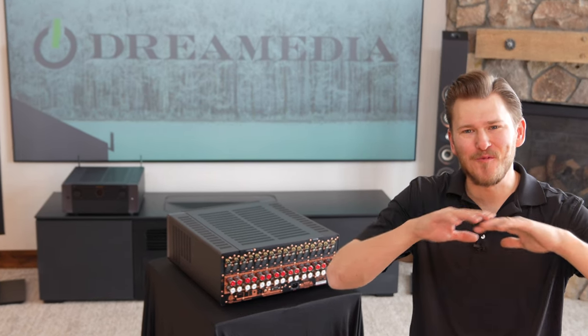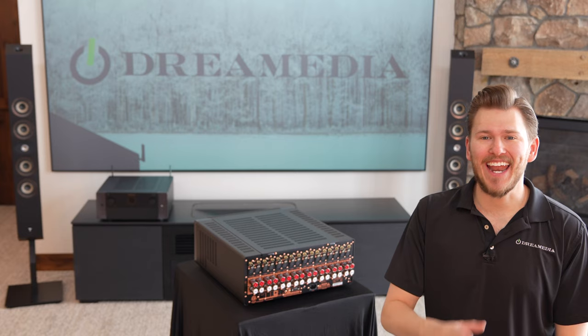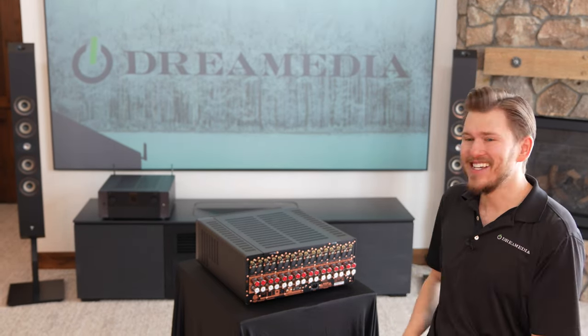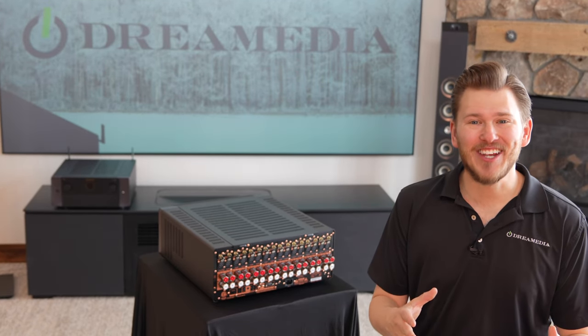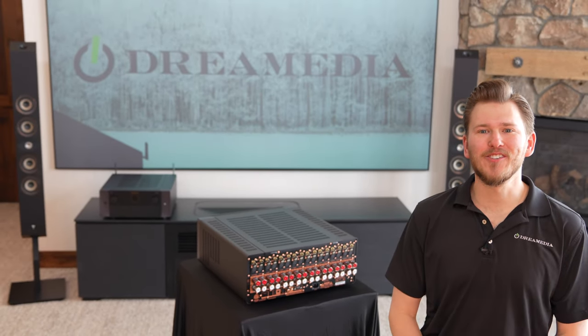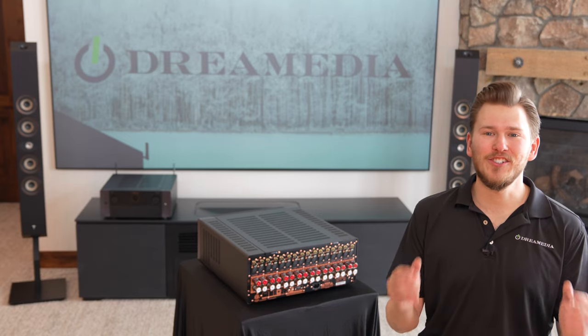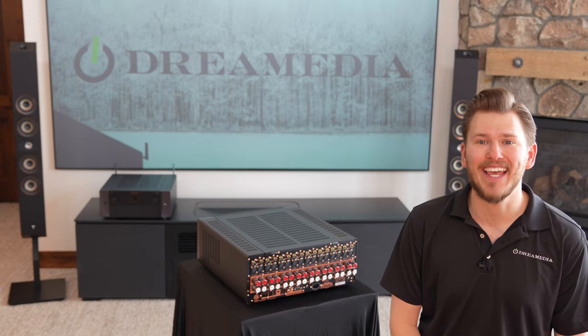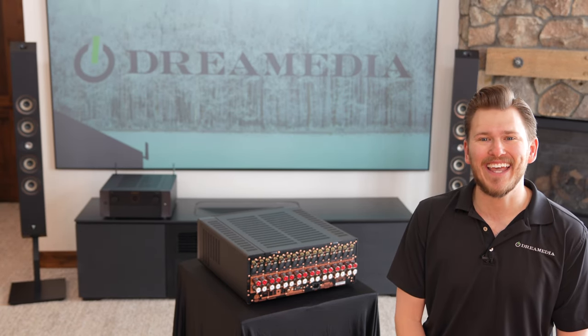That's a wrap on my quick unboxing and overview of the Amp10 from Marantz. If you haven't seen the video on the AV10, that thing is an absolute masterpiece — make sure to check it out, as it's the companion piece to this incredible 16 channel amplifier. Stay tuned to the channel because I'm going to be setting these up, showing you all the connections, doing demos, and providing an in-depth setup guide. If you're interested in purchasing, we are your nationwide go-to supplier for everything home theater related. No matter where you are in the country, we can ship to you and offer a free video consultation to tailor a package to your exact needs and budget. We also have a preferred installer network in 28 different states if you don't want to install it yourself.